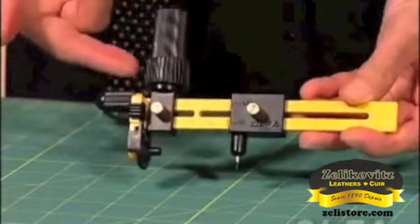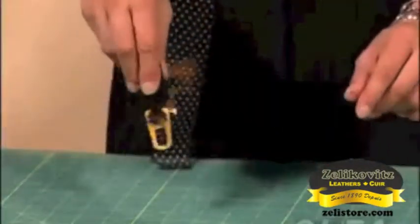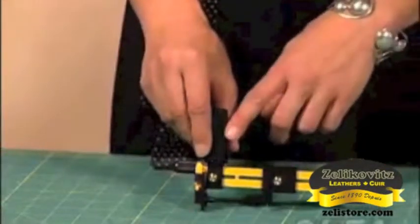The third part of the Olfa Rotary Circle Cutter is the ratchet handle, very much like a ratchet wrench you may have used at home. This is really the secret to cutting a perfect circle every time. The Olfa Rotary Circle Cutter also has a quick-change blade system that's very easy to use.